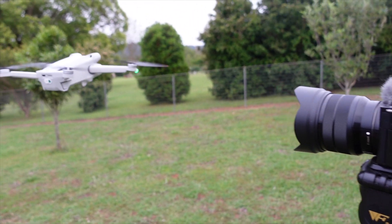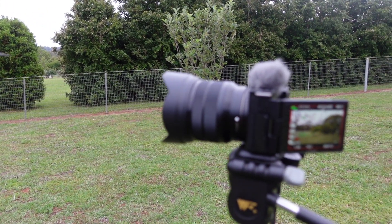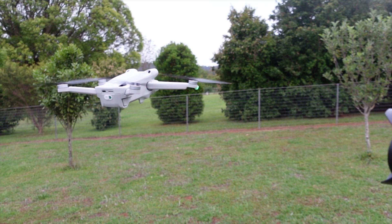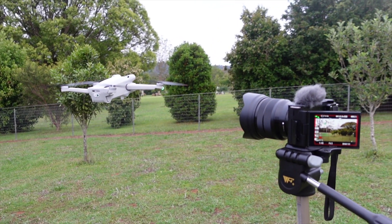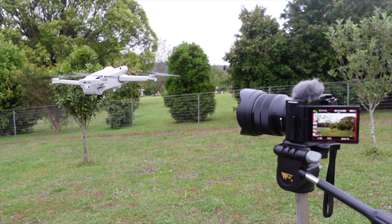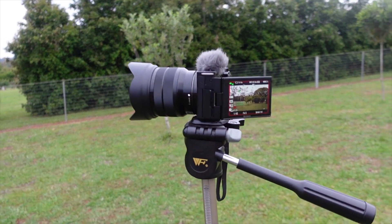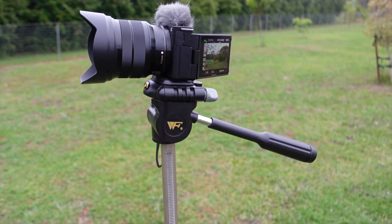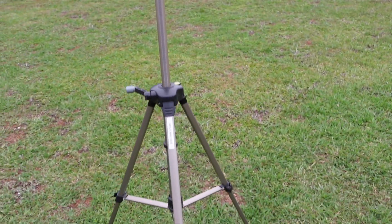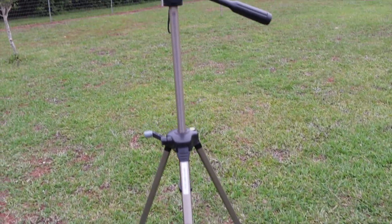Here you can see the drone hovering probably about 50cm from my camera. So now we're filming my camera filming the drone as it's hovering. By the way, that's my camera setup that I'm currently using, with the built-in microphone and just a standard camera tripod.